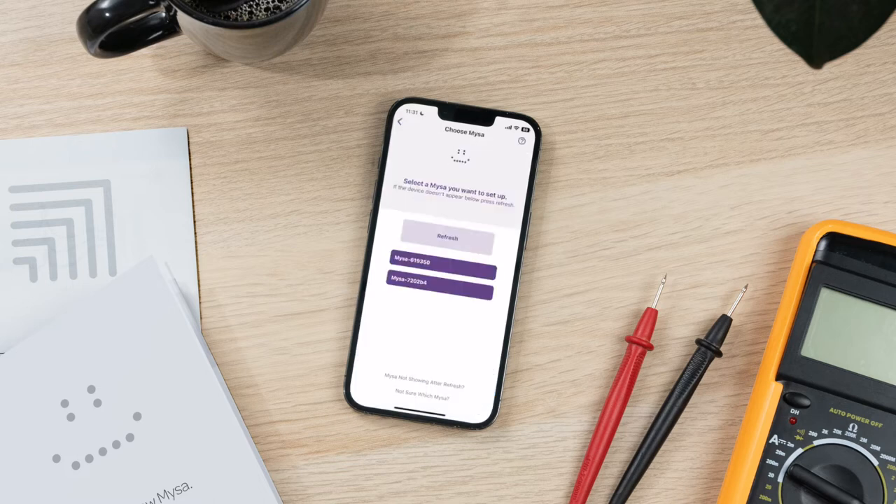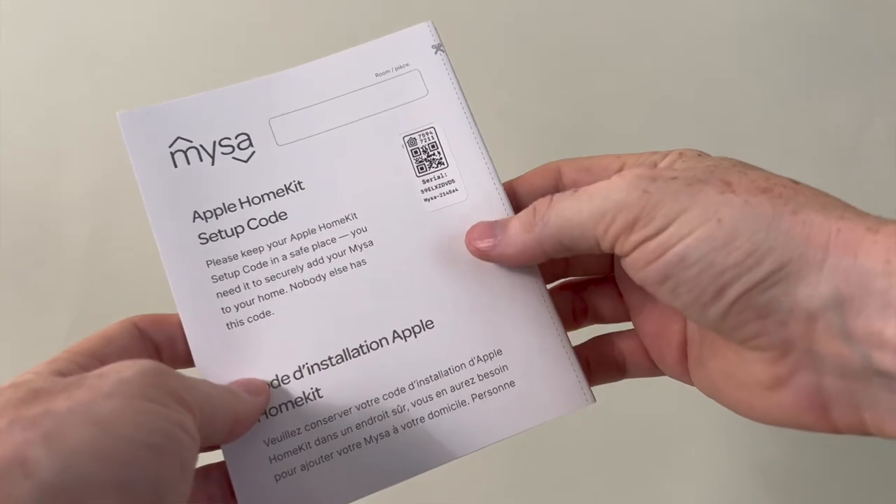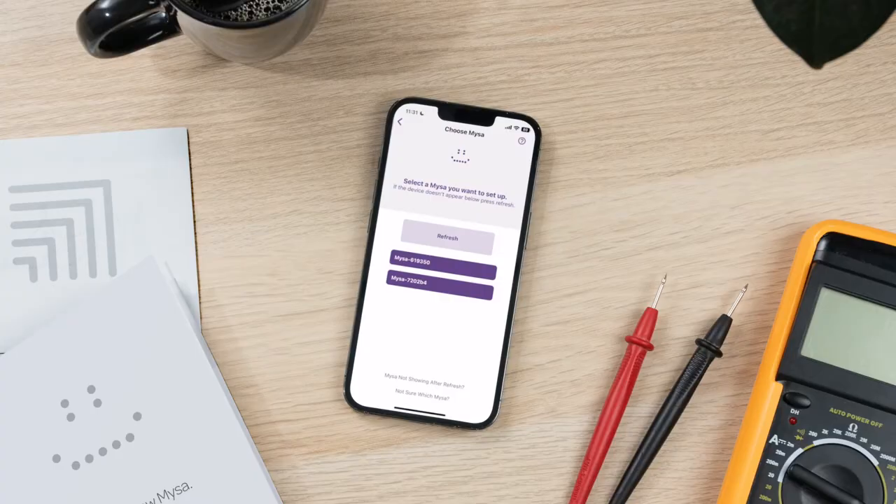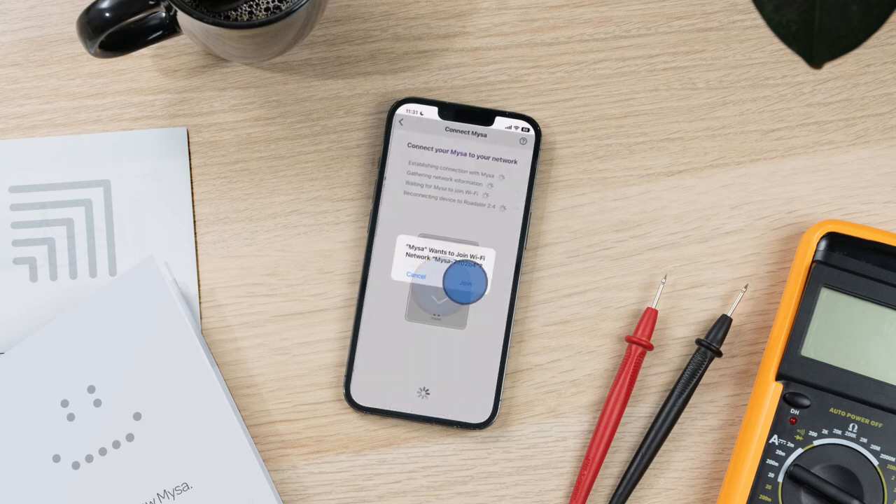Next, use your Mesa's ID to identify and select which Mesa you're pairing. Your Mesa ID appears on your welcome booklet and on the back of your Mesa's faceplate. If you don't see your Mesa's ID listed as a selection option, tap refresh or follow the troubleshooting prompts. Tap join to allow Mesa to connect to your network, then tap confirm once network pairing is complete.